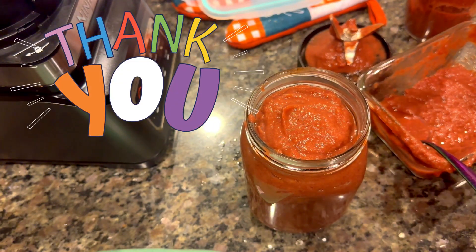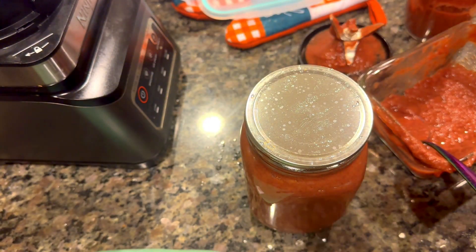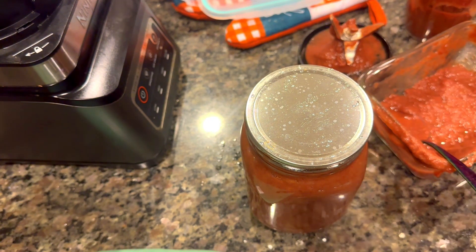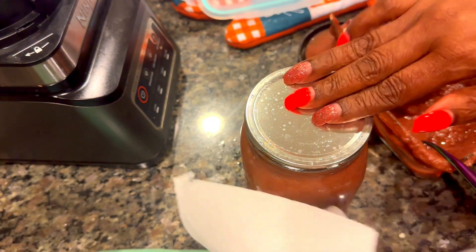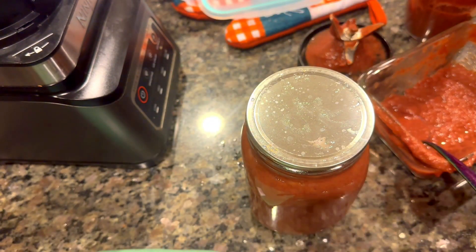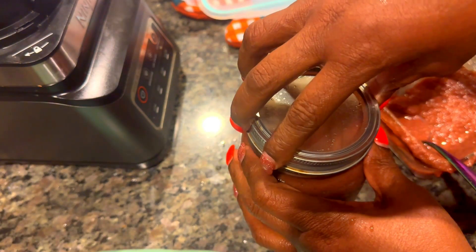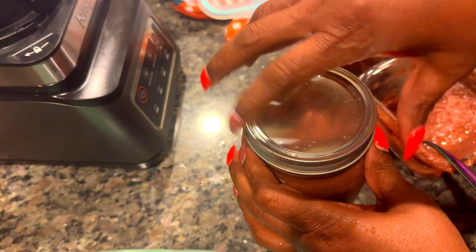Alright guys, this is the completion of the date jam. It tastes very sweet and it can be used as a sweetener for baking, so I'm excited about trying a couple of recipes using this date jam. You could add other things to it — I just kept it simple. I hope you enjoyed this video.